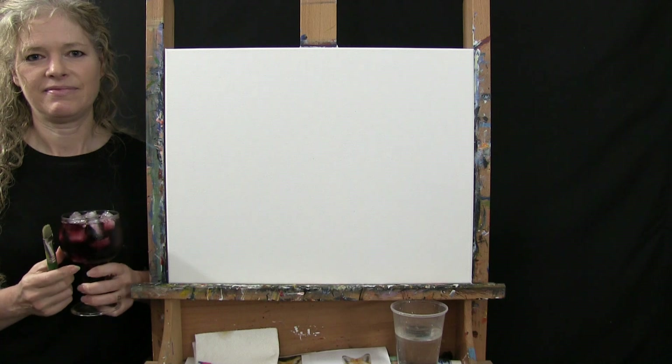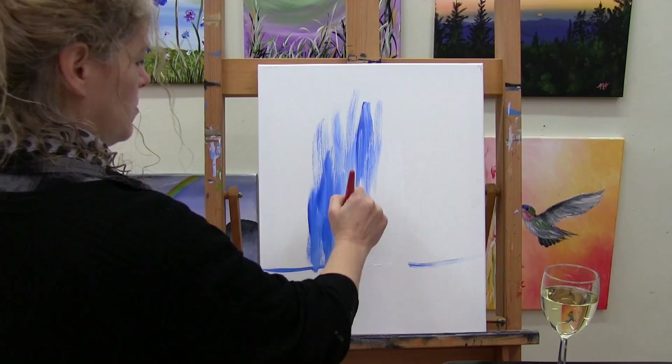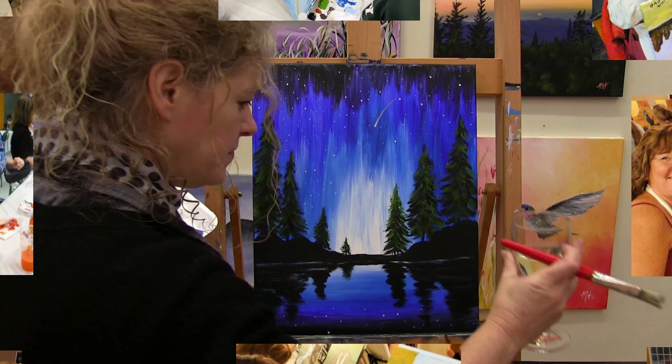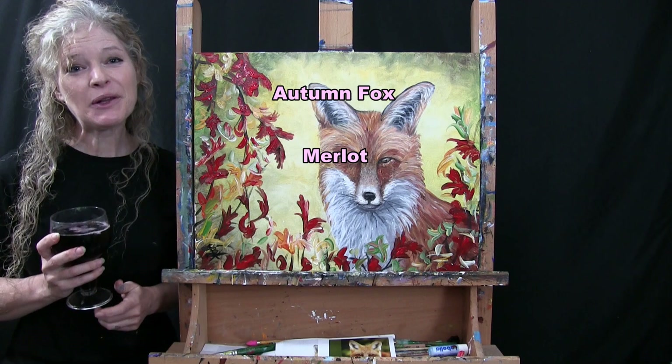Hi there, I'm Michelle the Painter from Berkshire Paint and Sip and this is Paint and Sip at Home. Today we're going to be painting Autumn Fox and I'm going to be sipping on a little Merlot. So let's get painted and let's get sipping.